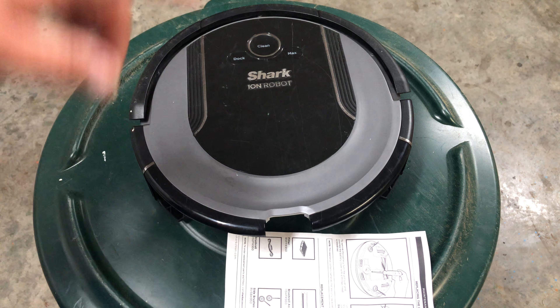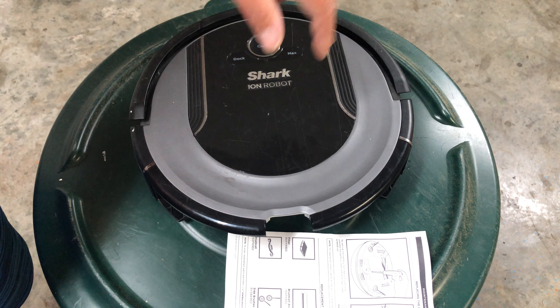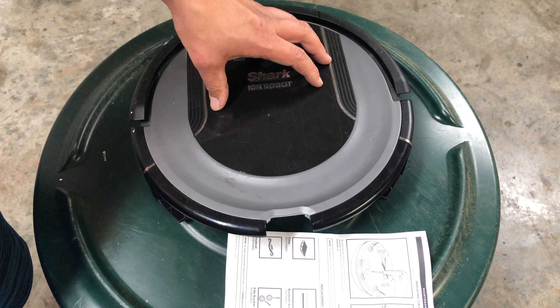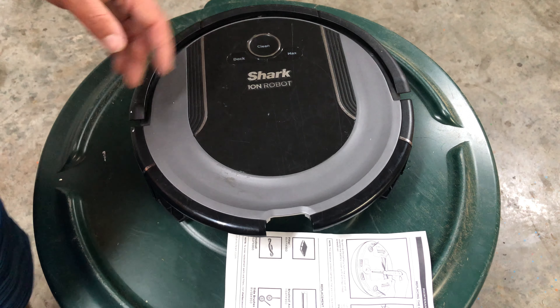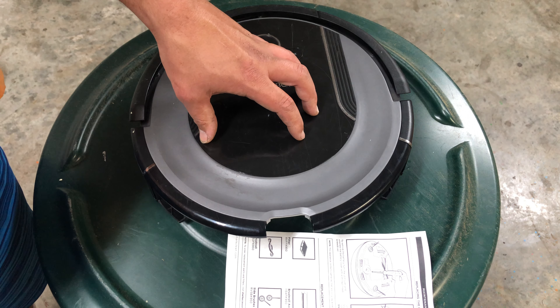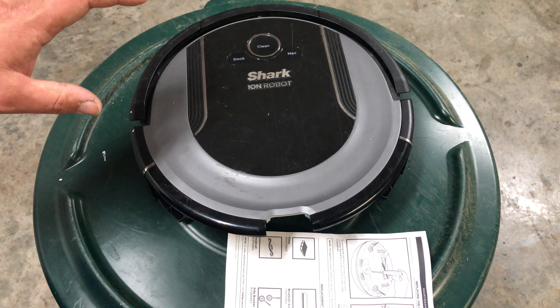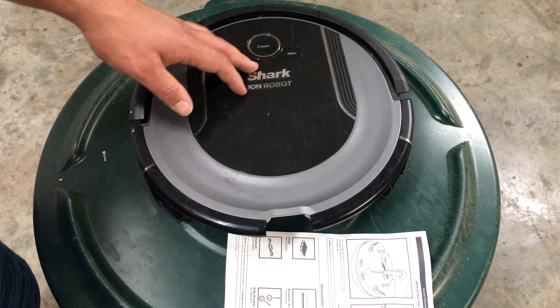One important thing: do not confuse suction motors between models. The 700 series motors are different from the 850 series and thousand series — that's one of the biggest differences. Sensors are different, motherboards are different, suction motors are different.